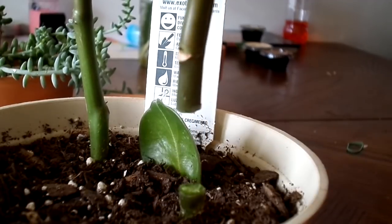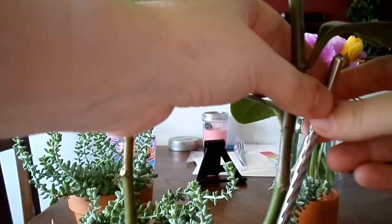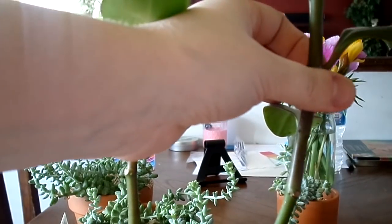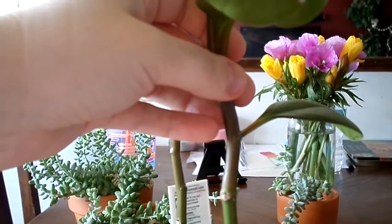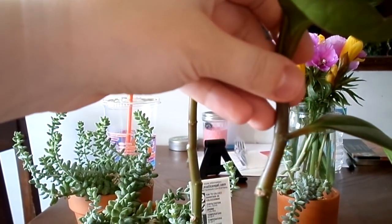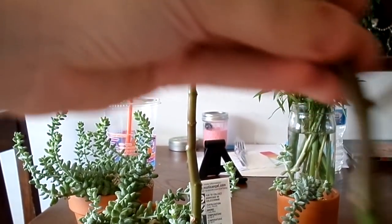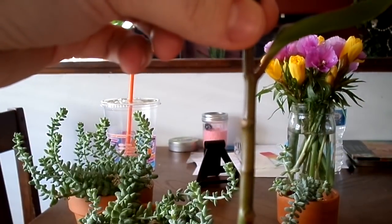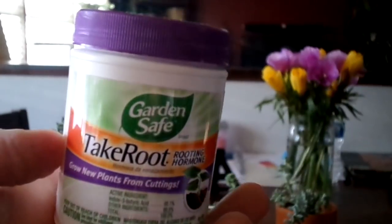This peperomia vine stretched so bad that if it were a Hoya maybe it'd be considered okay. Etiolation is the process where a plant stretches and its internodes become longer due to the complete absence of light. This can happen for a couple of reasons: not enough light, or too many plants grouped together fighting for light.